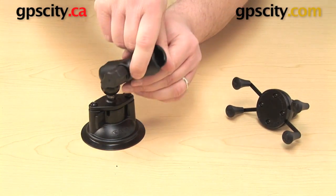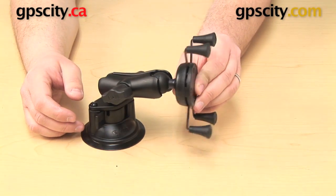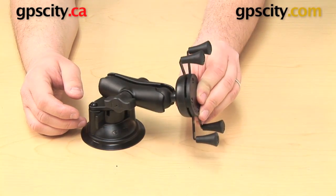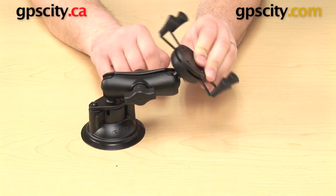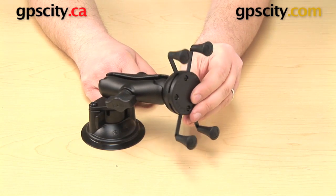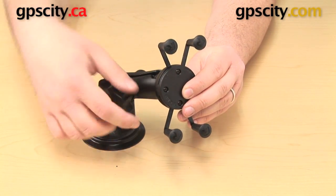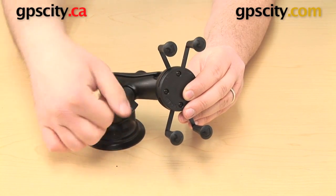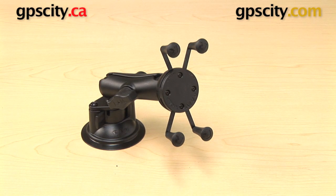You can then attach the standard length B socket arm, and the X-Grip cradle will go into the open socket at the other end. You can now position it exactly how you like it. There's a pivot point at the base and a pivot point behind the cradle, so you can really customize exactly how you have the mount angled. Once you're happy with it, tighten up the knob on the side of the arm, and that's about all there is to it.